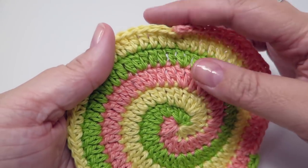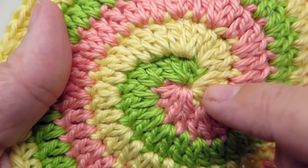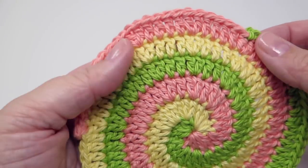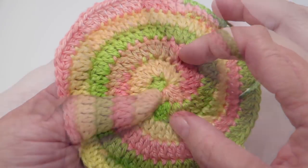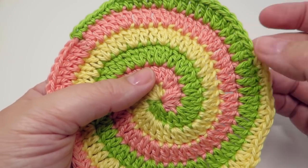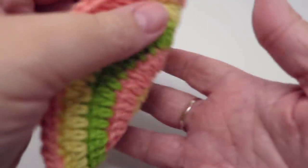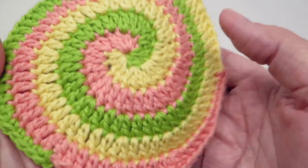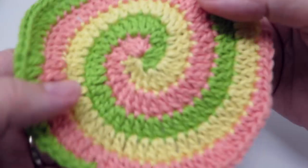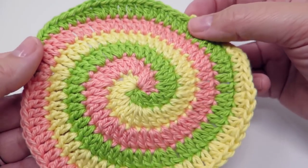Hi everyone, it's Olivia from Girly Bunches and in this week's video I'm going to be showing you how to make this crochet spiral. It's quite nifty because it starts off with three colours in the middle and spirals out. I stopped at a certain point just to show you how to taper in the edges, so you could keep going and make this into a hat or a bag, or use it as the base of something, or just make it into a nice spiral coaster.